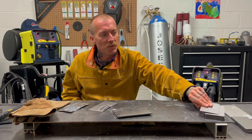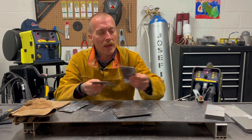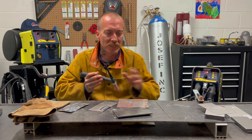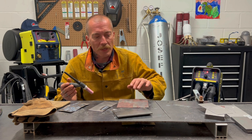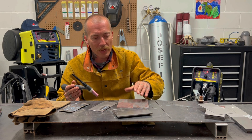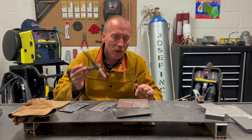Pulse welding is best for joining two thin pieces of steel or aluminum together. Typically when you're TIG welding at whatever amperage and you're welding along, you are continuously putting heat into your puddle — but that heat is also leaking out into the thin material. It's going to make it distort, make it bend, and sometimes depending on what you're working with, it's going to make it discolor.